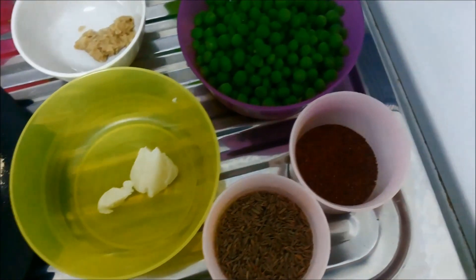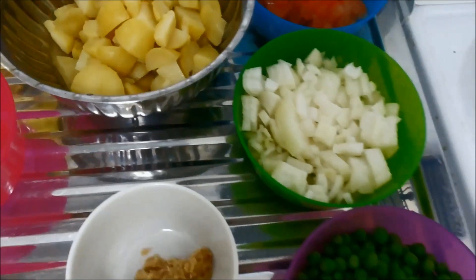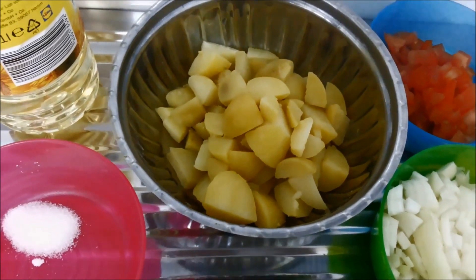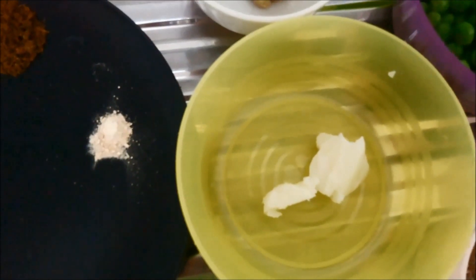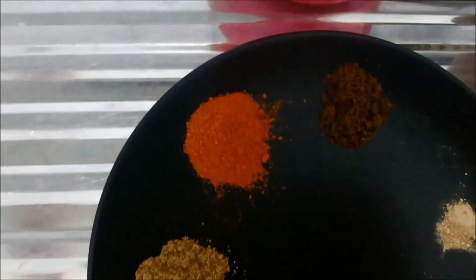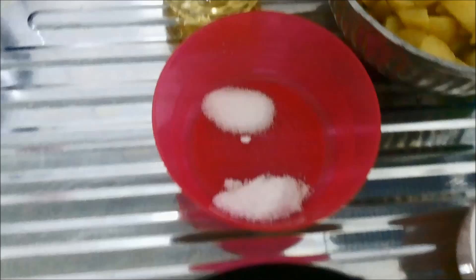You will need some mustard seeds, some cumin seeds, green peas — I am using frozen green peas — one chopped onion, chopped tomato, some boiled potatoes chopped into pieces. You will also need ginger garlic paste, some clarified butter or ghee, which gives very nice flavor to this sabzi. For masalas you will need turmeric powder, coriander powder, cumin seeds powder, chili powder, some garam masala, and dry mango powder, that is amchur powder.